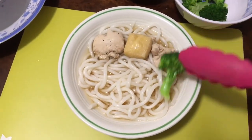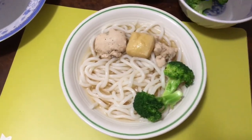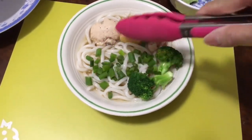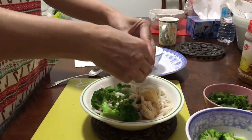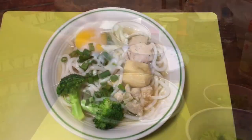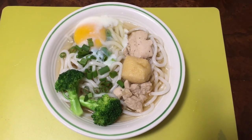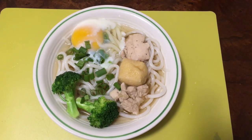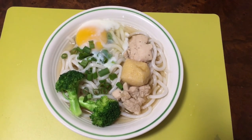Place in any kind of cooked vegetable and some chopped green onion. Egg is optional. Look and taste very yummy! Homemade Japanese chicken udon noodles are complete. Thank you for watching my videos, have a nice day, bye bye.